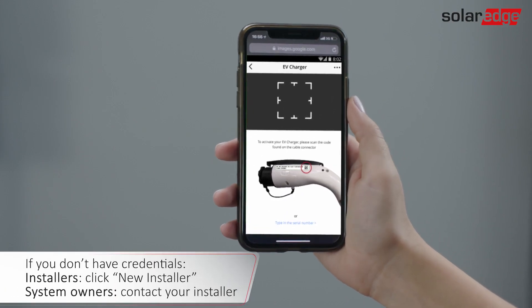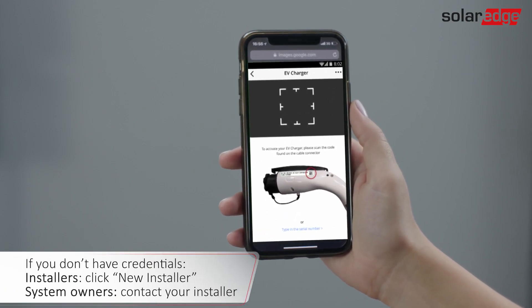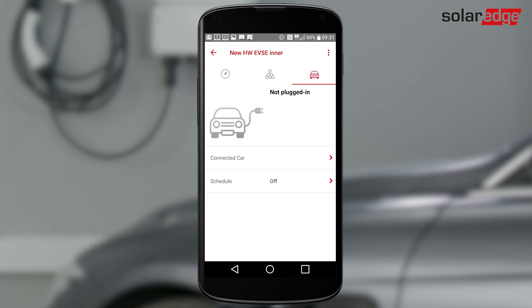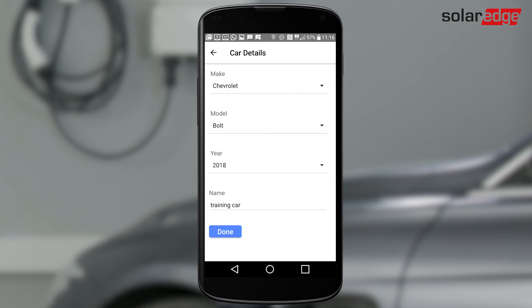Log in to the monitoring app using your monitoring platform username and password. You can also set a daily charging schedule on the monitoring app. Tap the car icon, then tap Connected car. If you have not already done so, enter your car's details and tap Done.